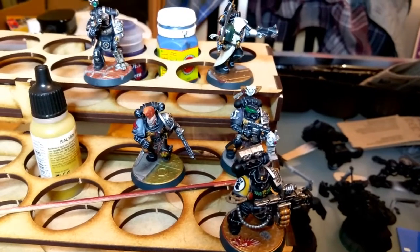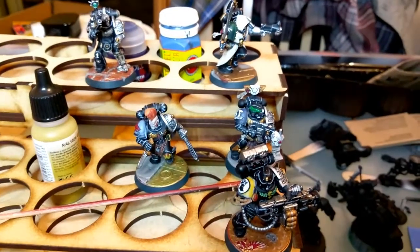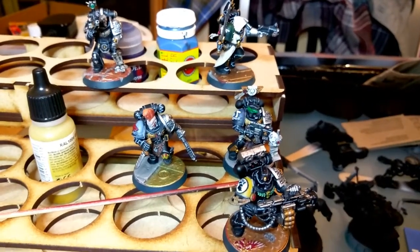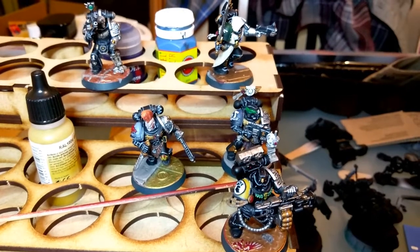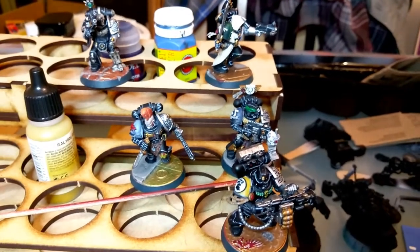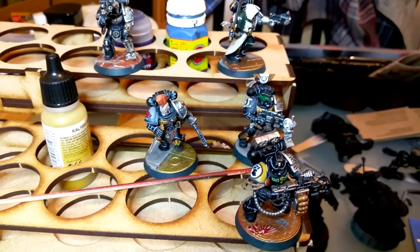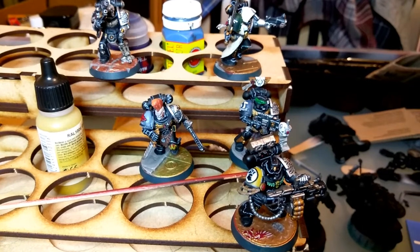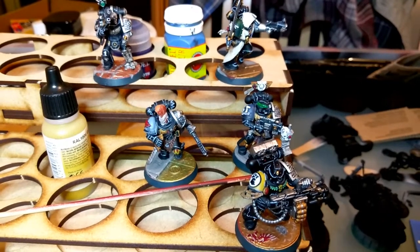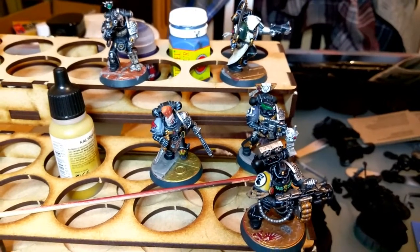The bases are done. They're all slightly different shades — what I did was spray them with Retributor Armour, and then put a different shade or wash on each one. It's come out with really different effects on each, but I like it because they've all got a metallic base. Like on the game board, it's got all different shades of golds and brass and bronze, and some steels in there as well. So I like the effect it's given me — it's adding variety to the bases, but they're all tied together by the fact that they're the Sector Imperialis bases, and they've all got metallics that have been washed.